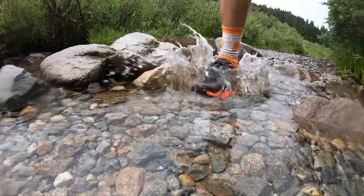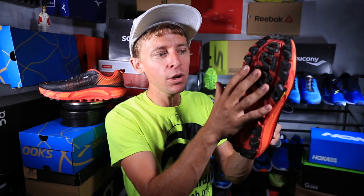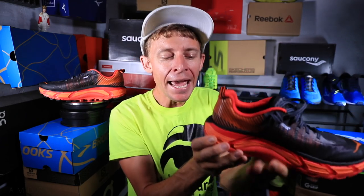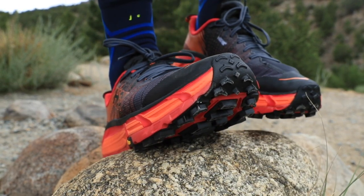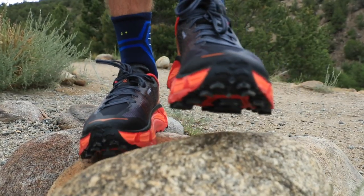How will I use the Mafate 2 going forward? Long training runs — I think this is an ultra trail running shoe. If you're racing a 50-mile or 100-mile on trails that need good grip but aren't too technical, I think this is the shoe for you. Also training runs of 20 miles or more, just for that huge stack height to help save your legs. I'll keep you posted on how the shoe breaks in over time as it's still feeling a little stiff through the midsole.